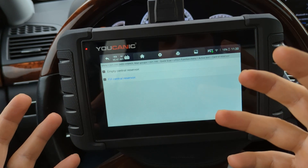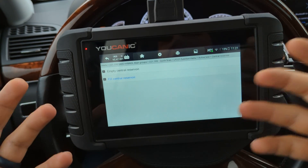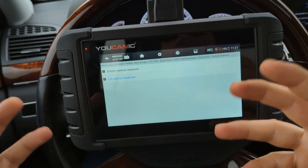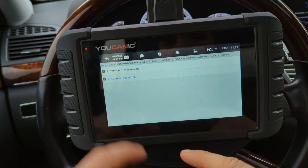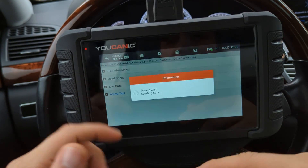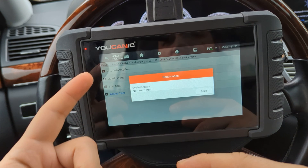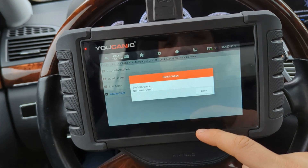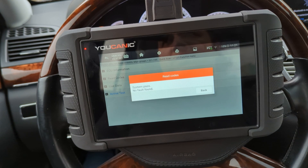When the air suspension compressor initially starts to fail, you might notice the car stays up and seems fine. But then you'll get a warning on the instrument cluster and a code indicating the compressor is getting weak. Even if you don't have a code, you can run this test yourself to check if you need a new air suspension compressor.